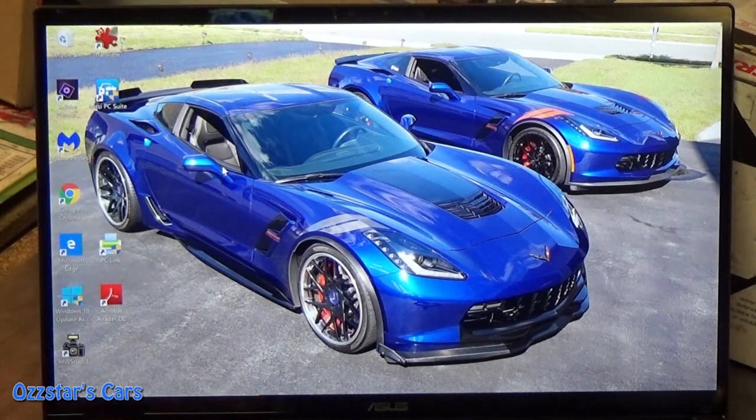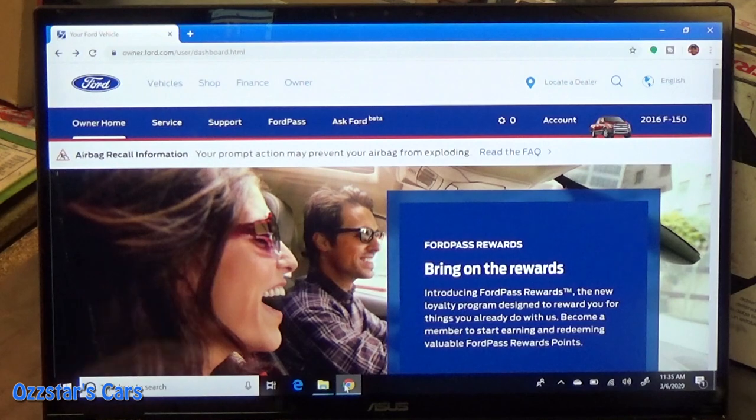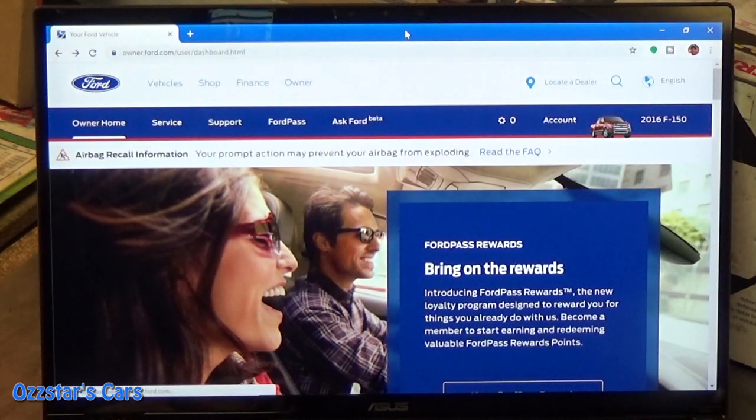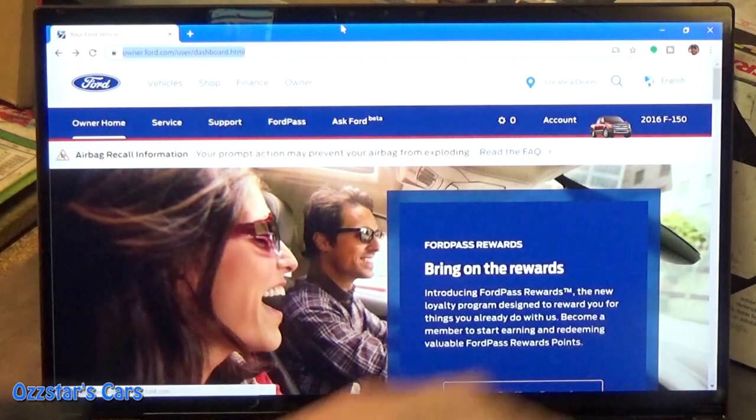Let's close this out and go to Google Chrome — that's what I prefer to use, though you could use Explorer. You'll need to have an account with Ford. Go to Ford.com, type it in your browser, and it'll say login. I'm already logged in — I have a 2016 F-150. If you don't have a login, you'll have to register: put your VIN number in, your name, personal information, your address. What's cool about this site is if you have any open recalls, software updates, or maintenance done at the dealership, it'll remind you of that.